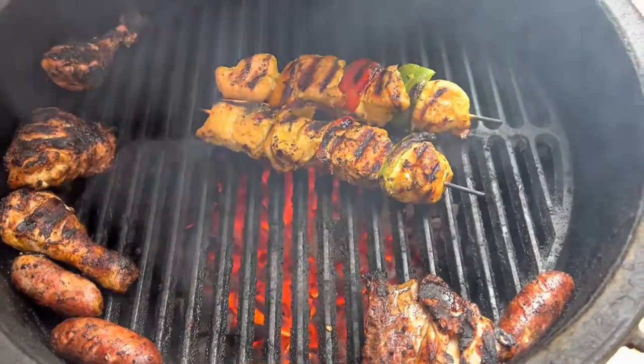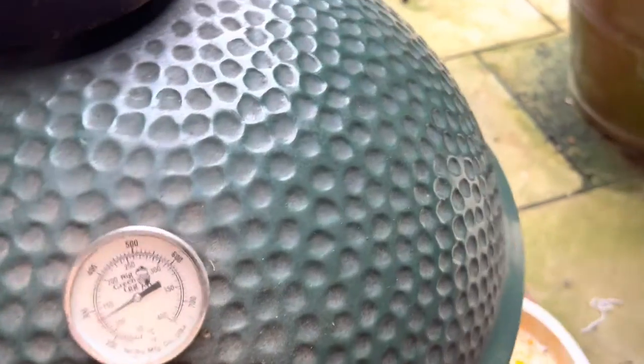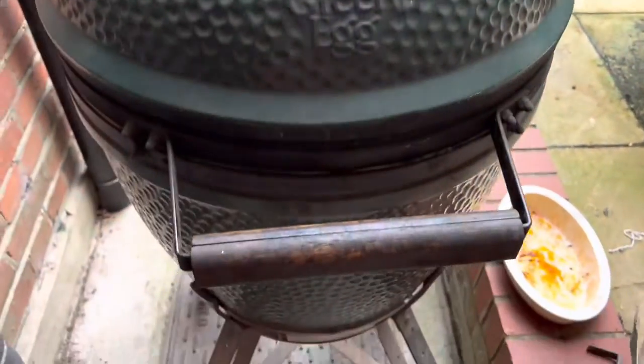The char is coming on nicely. Anyone at Green Egg who wants to sponsor us — this isn't actually my oven, it's my brother's, and I'm using it today as we're over at his place.